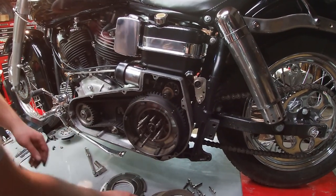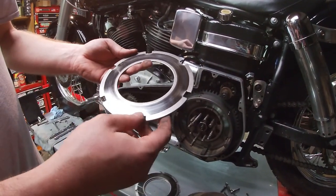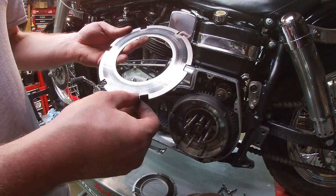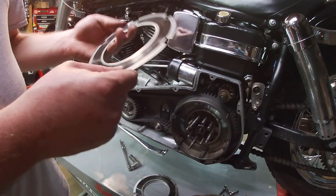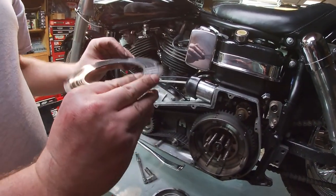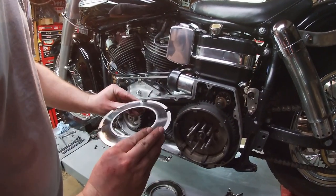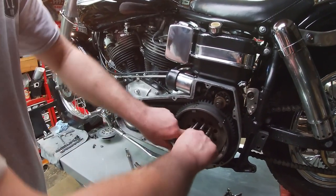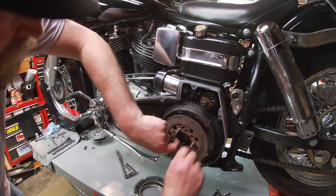We're not replacing the steels - these are good. He cleaned them up really good last night. You want to look at them closely and see if there are any cracks. These are aftermarket ones already - they normally have little spring dampers on them if they're original. He deburred these a little bit with a file and cleaned them up, and they're good to go, so we're going to reuse them. Reassembly is just putting it back together in reverse.